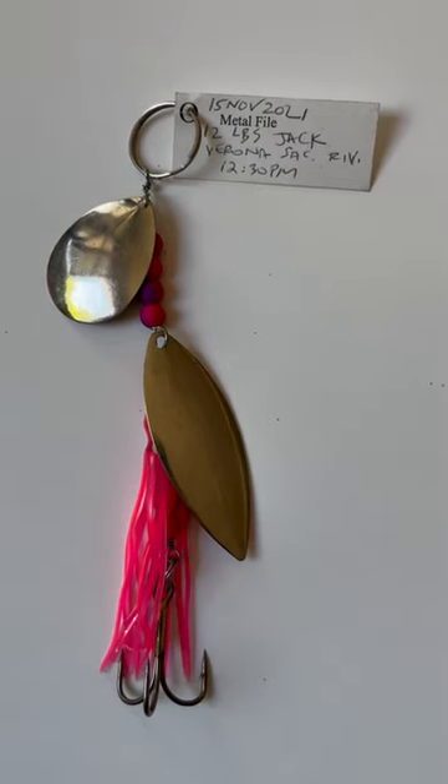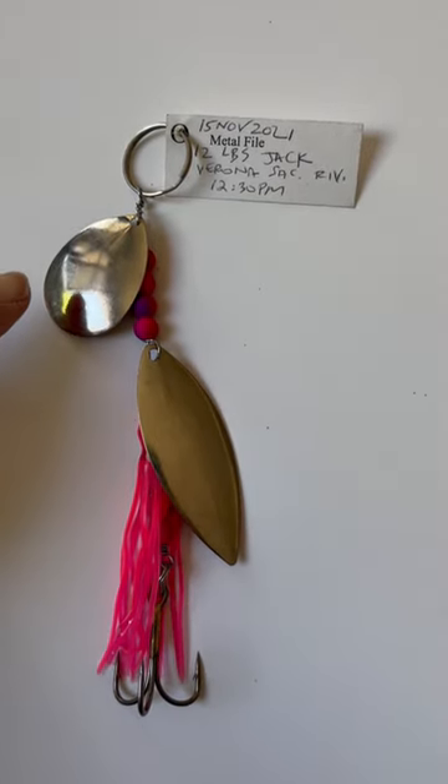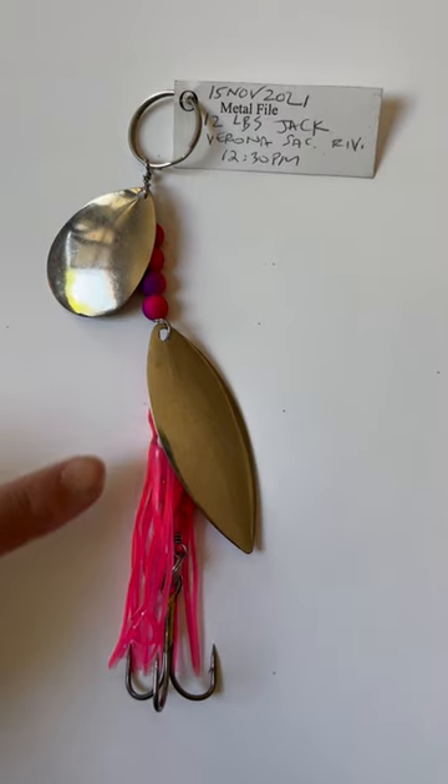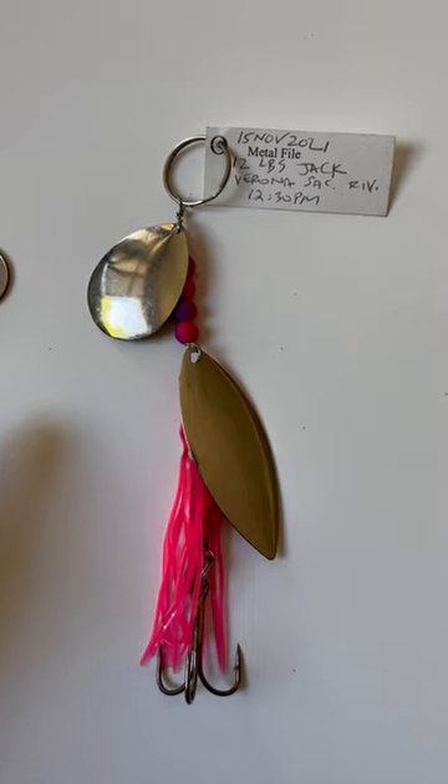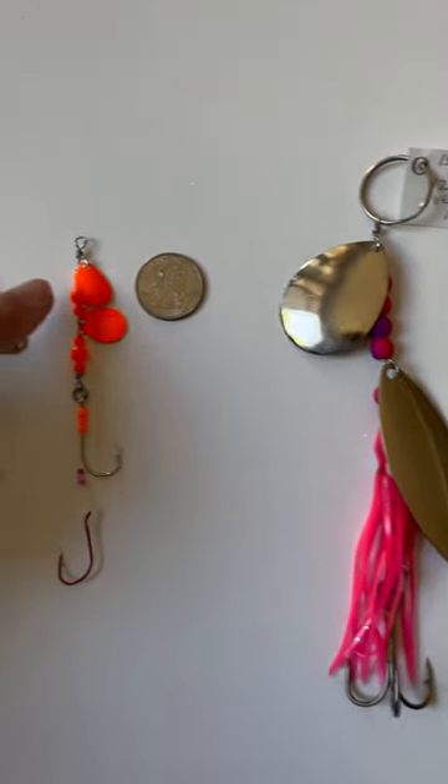Hey family and friends, this is Jay Yu. Let me show you one of the lures I used in the past to catch and hook salmon. It's a big lure. And now that the salmon are banned from the Sacramento River this year, I'm switching to these little lures.